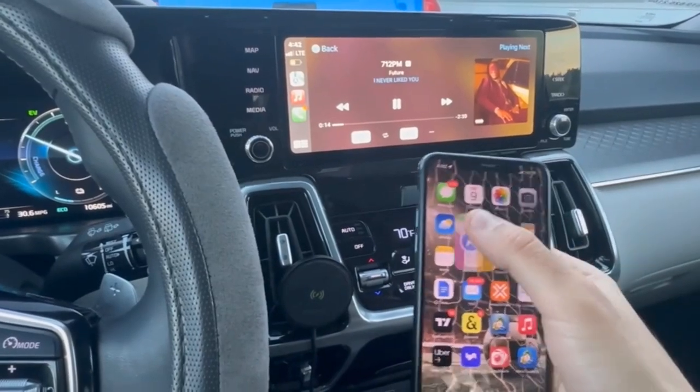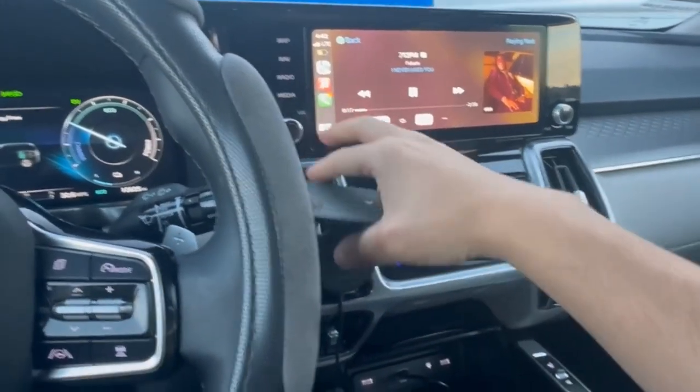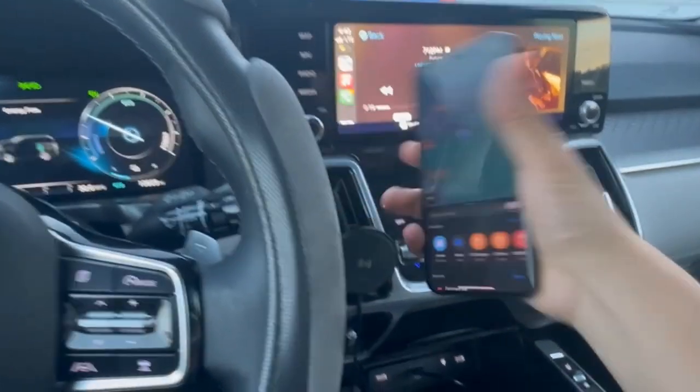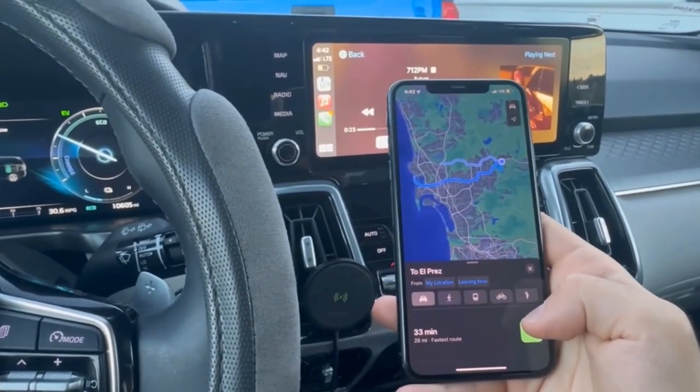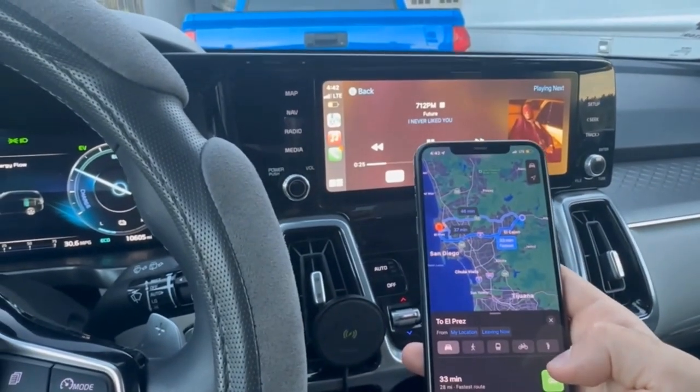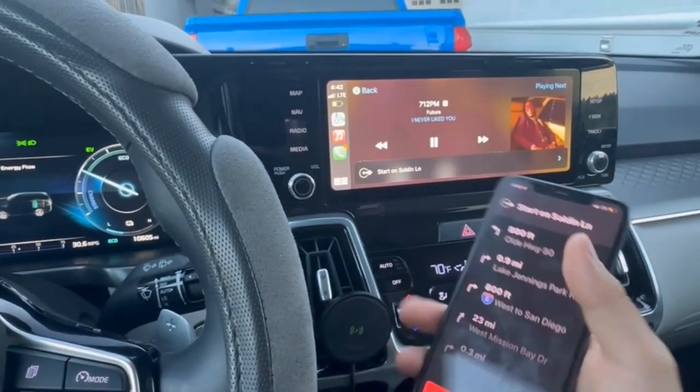We can also open the map. Let's turn the music down and go to the map — say we want to go to this restaurant — and right away you can see it pop up on here as well.